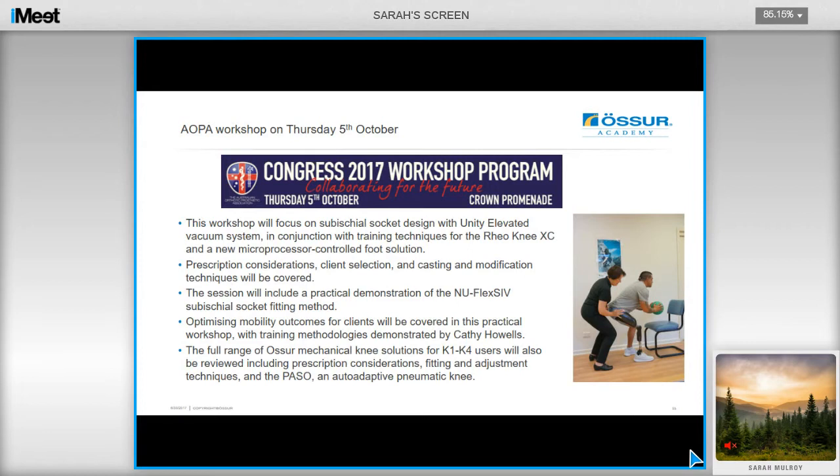If you are interested in learning more about this technique, we're going to be holding a practical workshop at AOPA this October, which will focus on sub-ischial socket design with Unity elevated vacuum, in conjunction with training techniques for the Reion EXC and also a new microprocessor-controlled foot solution, which we'll be previewing at the conference. Prescription considerations, client selection, and casting and modification techniques will be covered, and the session will also include a practical demonstration of the NUFLEX SIV sub-ischial socket fitting method. Kathy Howells will be providing training methodologies for optimizing outcomes for clients, and the full range of Össur mechanical knee solutions for K1 to K4 users will also be reviewed during the session.